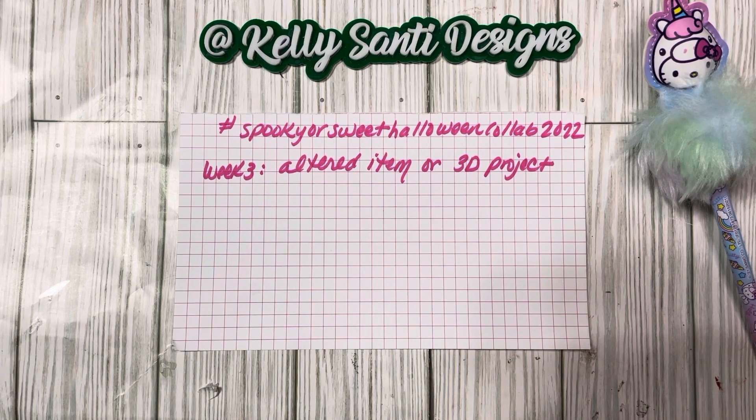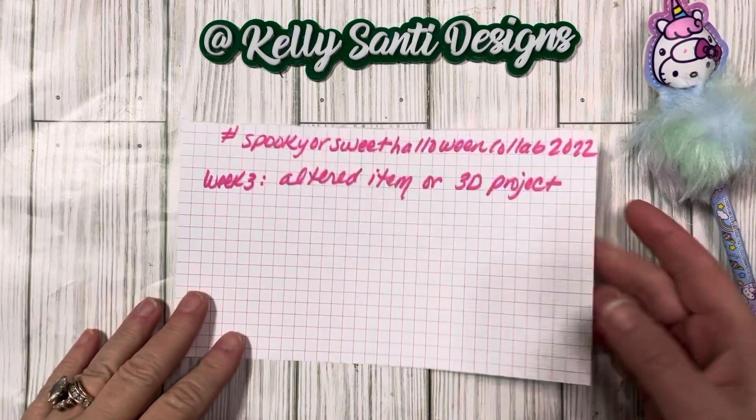We are on week number three and this week it is an altered item or a 3D project — that's a long title, I had to write it down.